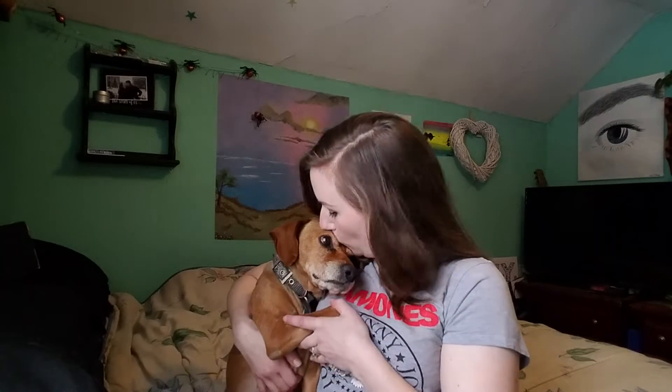Hi guys, it's Ivy. I tried starting my video a couple times before my dog was knocking on the door. He really wanted to be with me. His name is Dumpster — he was found in a dumpster, so he also eats anything he can get his little face in. He is a sweet boy. He's just gonna hang out here, take naps, sniff stuff, see if he can eat it. He's a good boy.